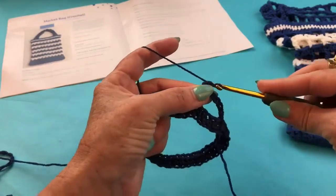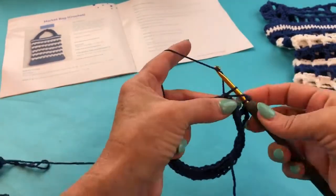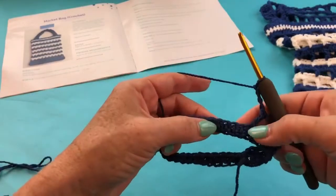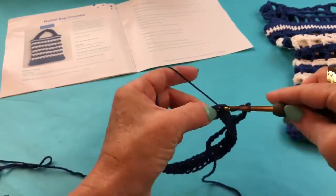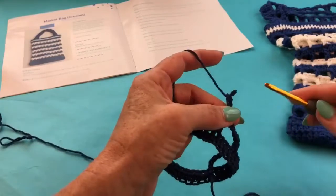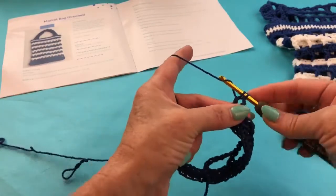From here on, we're going to chain three to create our space, then skip three — one, two, three — and then double crochet, going underneath both loops: pull through one, pull through two. We'll just continue those last steps all the way around: chaining one, two, three, skipping one, two, three — technically it's three steps we're repeating — and then double crocheting in the next stitch. This stitch pattern is worked in multiples of four. The Yarn Yay bag is a midsize bag; if you wanted a larger market bag you could increase by a multiple of four.